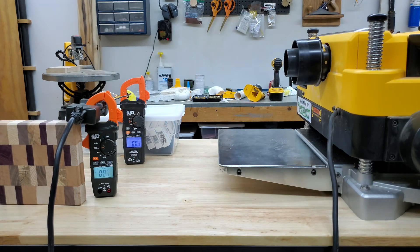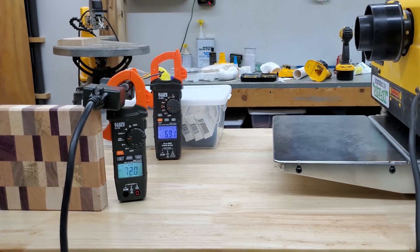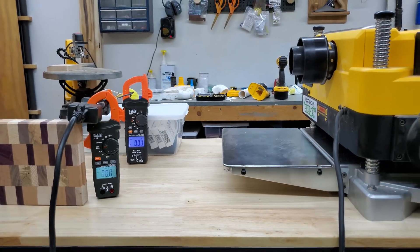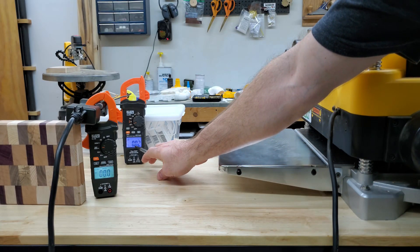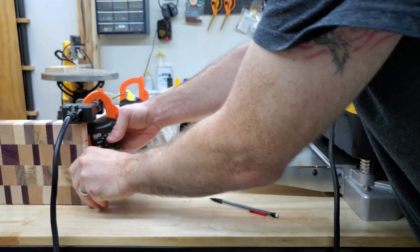Okay, it's on — let's go. You can see the decimal place there and the decimal place there on both meters. Let's just switch these and try it again without tipping everything over.